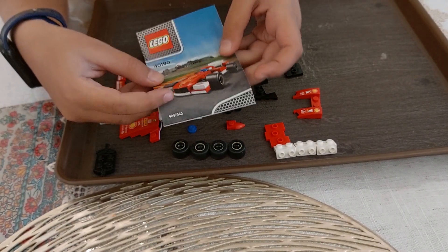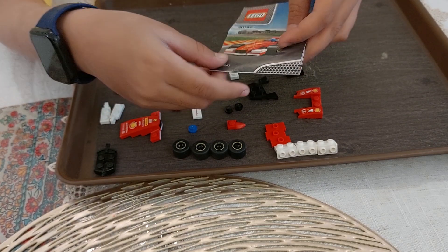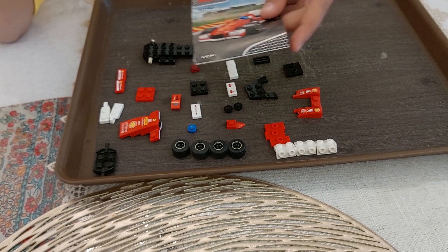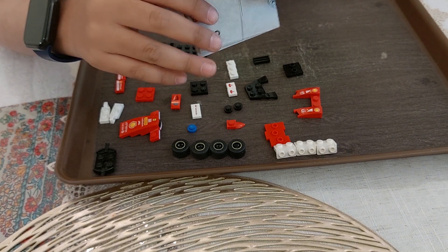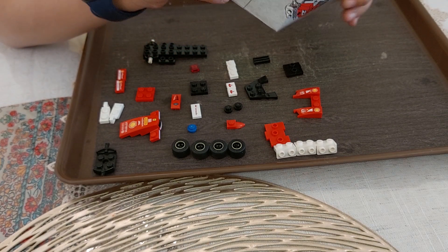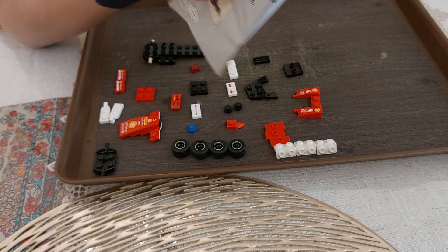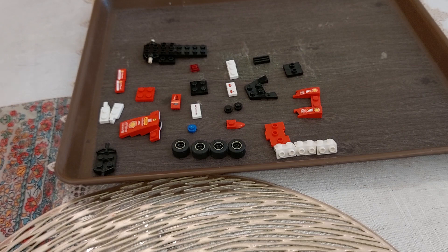Assalamu alaikum. Today we are going to build a Lego car, a Formula 1 car. Remember the Lego cars I made for kids with big bricks? How to build? You will know if you have seen that. So, now are you ready to build the Formula Lego car? Ready? Ready!